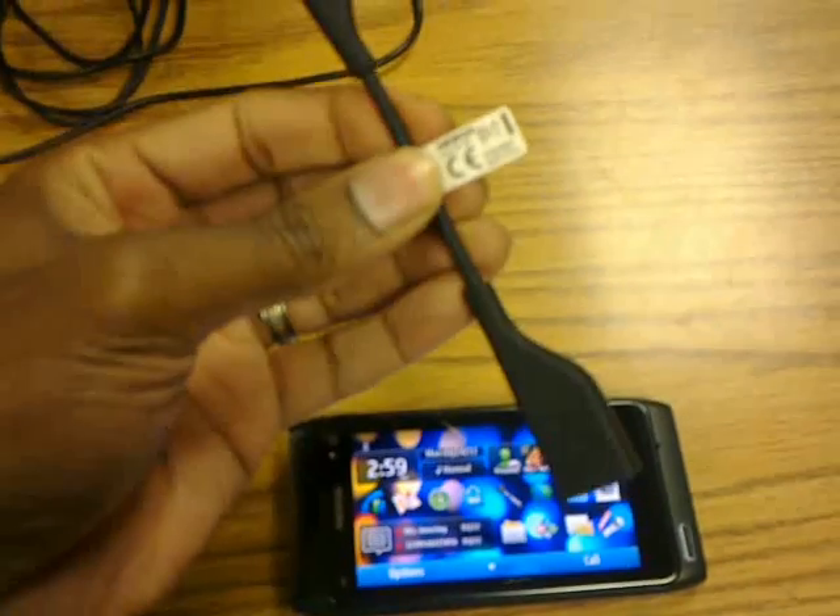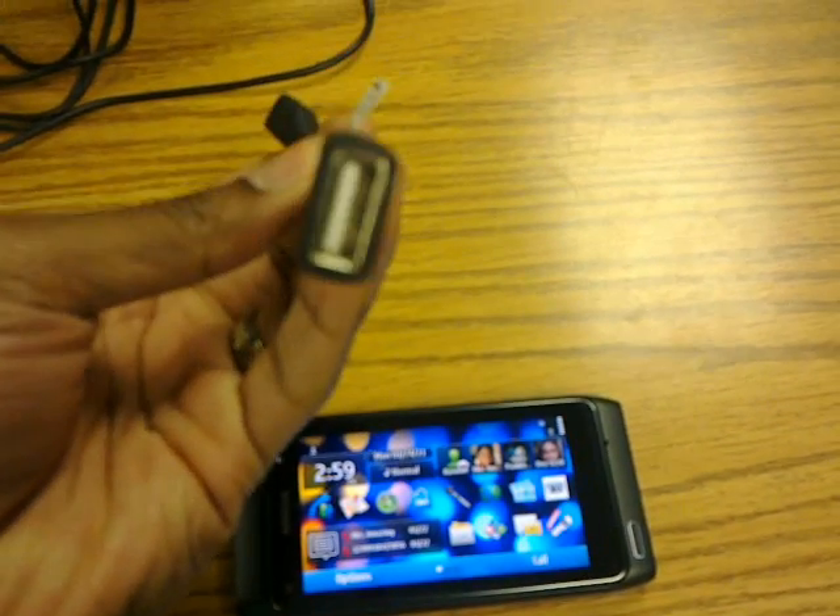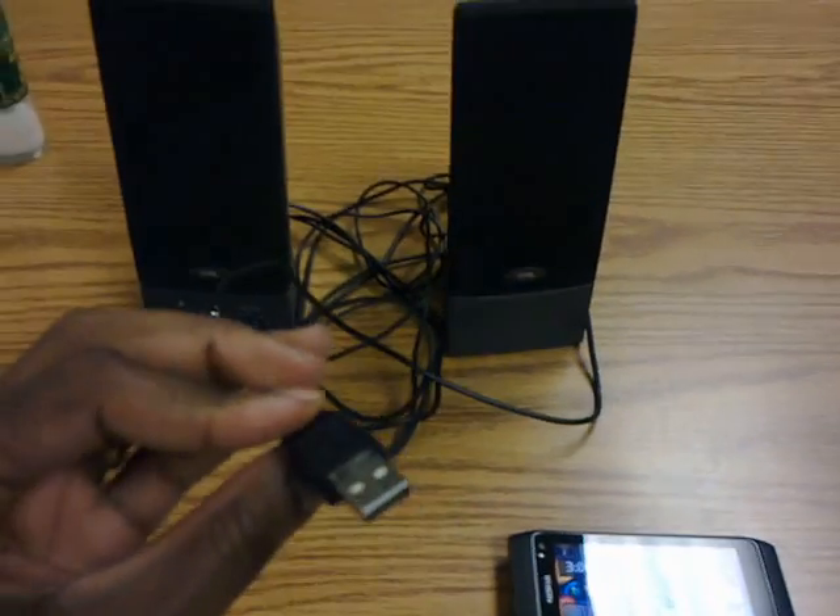The first thing to do is to connect your USB cable to your N8, then attach the speaker USB cable to your N8 on-the-go adapter, then select the prompt on the N8.